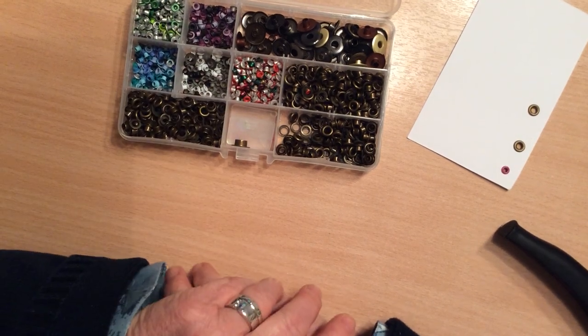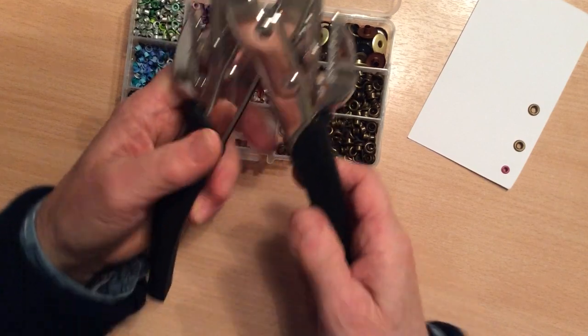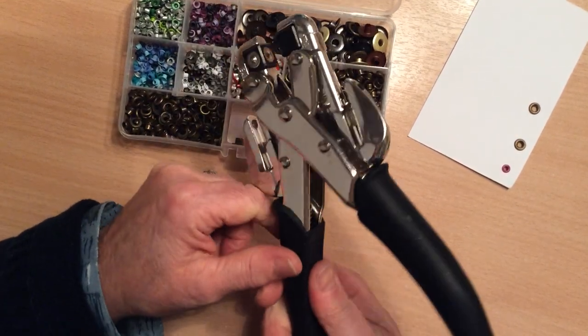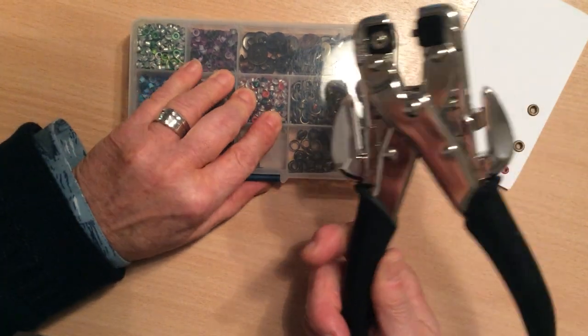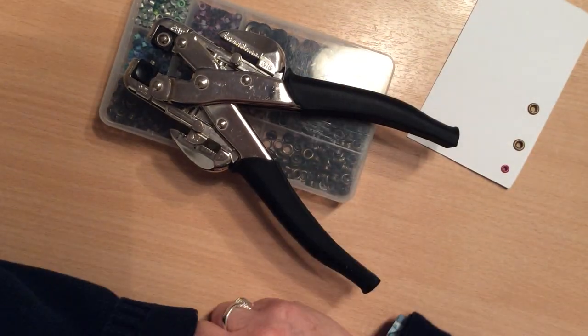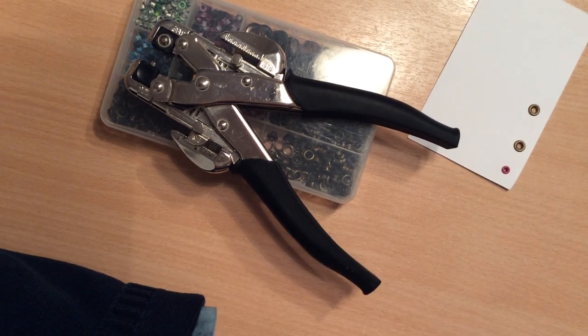I hope that helps. It wasn't very easy to show you using the Croppadile, but there you go. I did my best, so have fun, and if you've got any questions, let me know. But in the meantime, take care everybody, bye-bye.